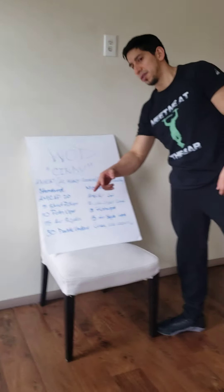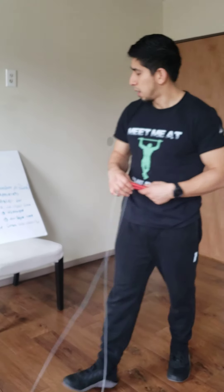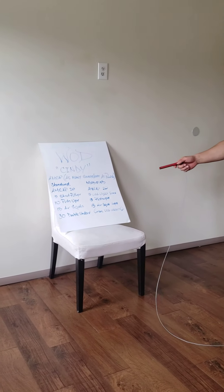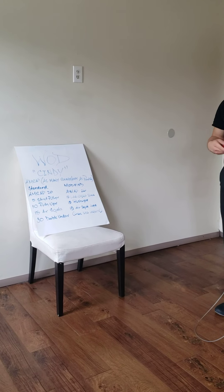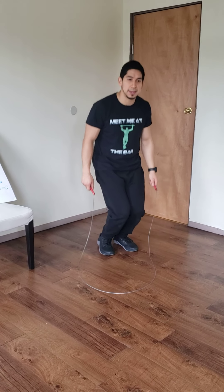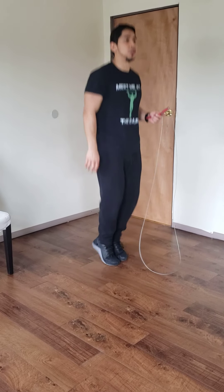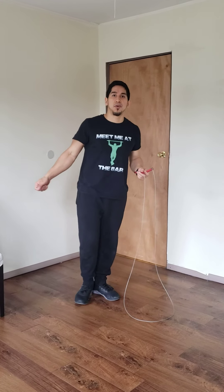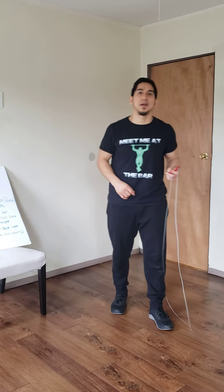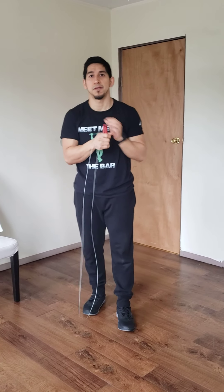For the double unders, if you have a rope, you could either do 60 singles or 30 double unders. Really important when we're jumping rope: we're not bending at the knees — this is more calf dominated. We don't want arms flailing out. If you get a little burn on your shoulders, that's usually an indicator that you're using too much shoulder and not enough wrist.